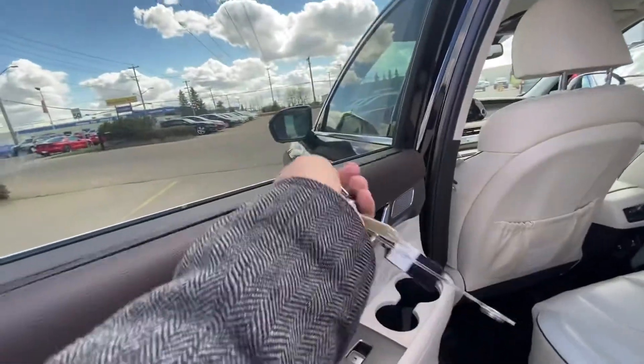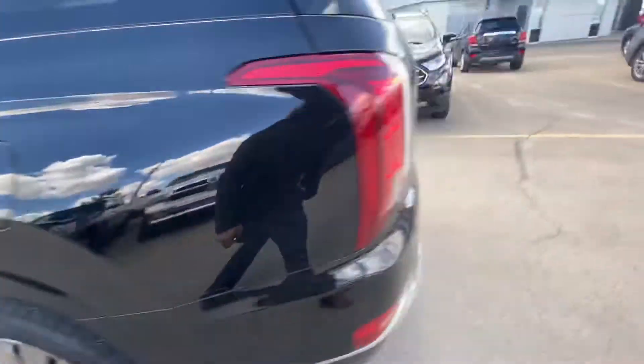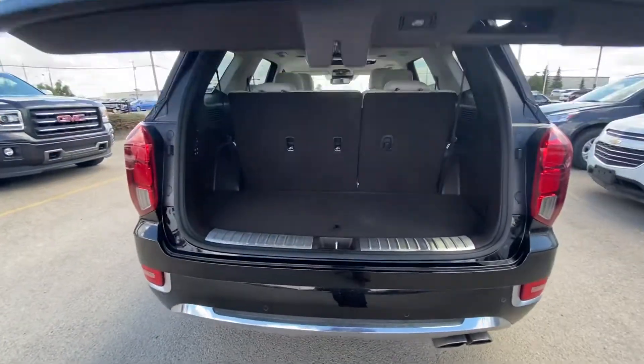You also have your window shades in the back. LED tail lights, backup sensors, and a power tailgate.